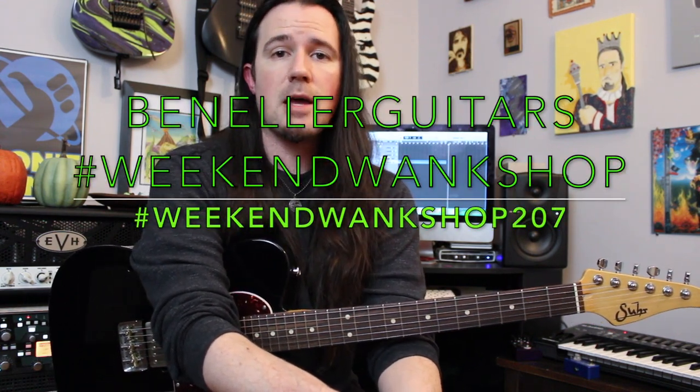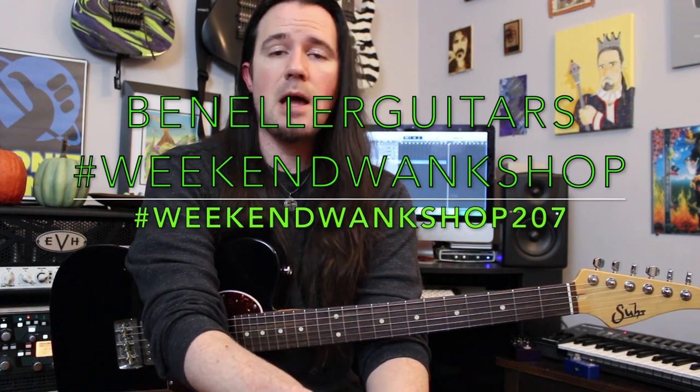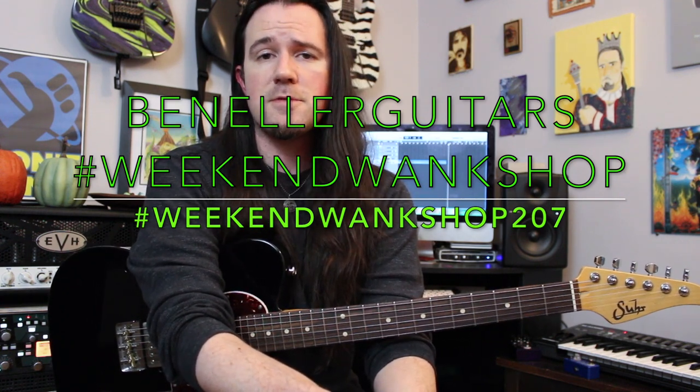You can search for the hashtag Weekend Wake Shop 207, find the tabs, learn how to play it, then upload a video of yourself jamming through it along with the hashtag Weekend Wake Shop.